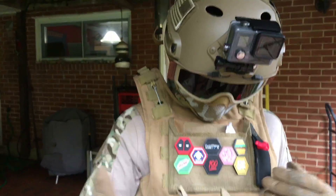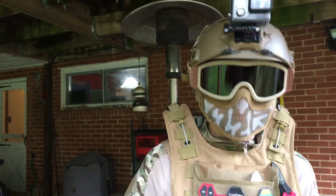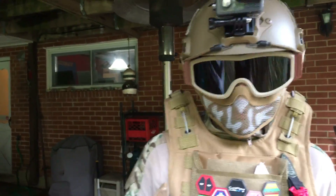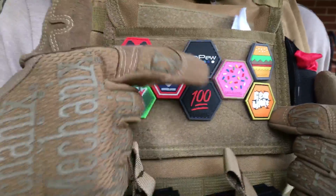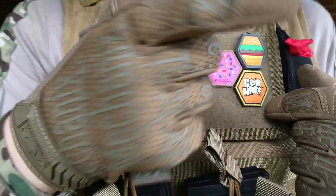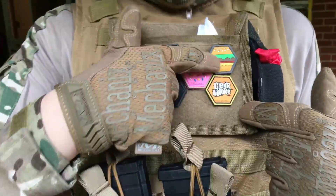I don't know the name of the vest, but I traded it with my friend because my other one was too big and this one was too small on him, and it fits perfectly on me. Here we have a little patch panel with all my different patches — mega pew, Deadpool, Evike, American flag, GoPro patch, go pew, the 100 patch, a donut, gear whore, guitar hero theme, and cheeseburger.